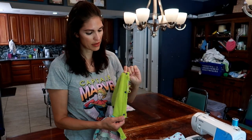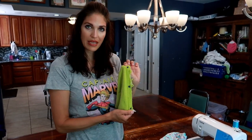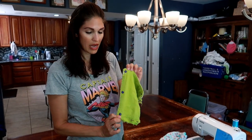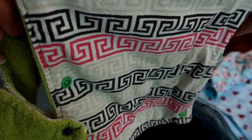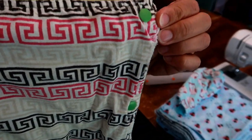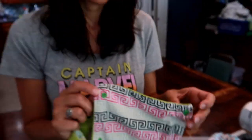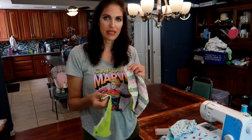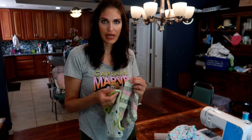You want to put snaps on both sides. This side you're going to face them this way, and this side you want to do the opposite. Just make sure that you have one facing one way and one facing the other way — three down the side. And then you do that to all of your unpaper towels. I'm just going to snap together like three just so you can see.